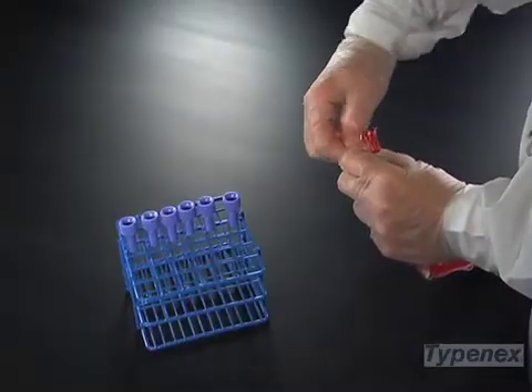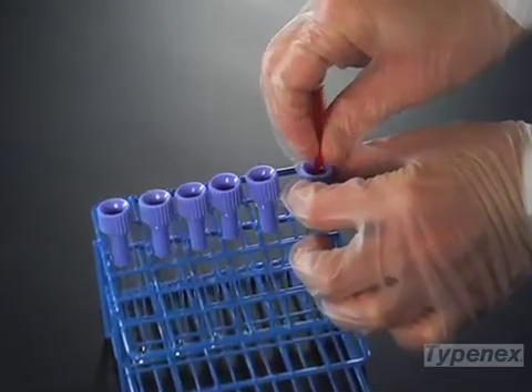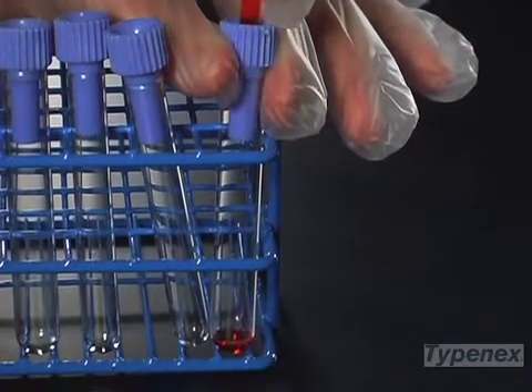Insert a blood segment into Typesafe and gently press until the needle has pierced the segment. Now apply pressure to the segment, forcing blood into the test tube. Do not squeeze until the needle has pierced the segment.